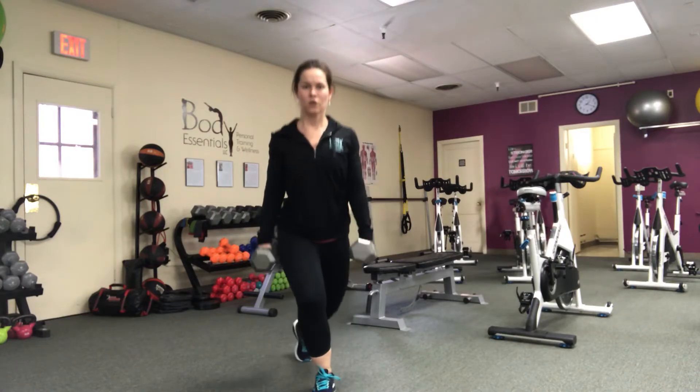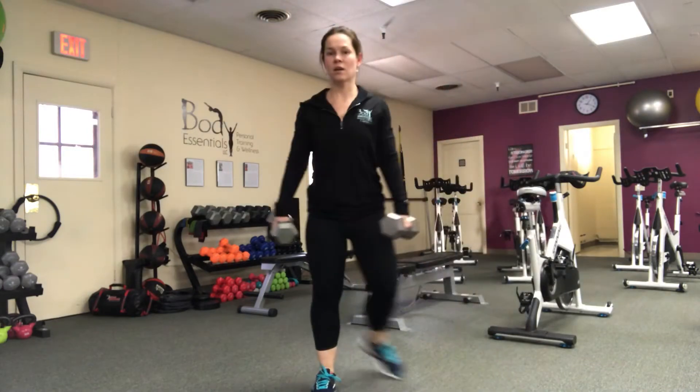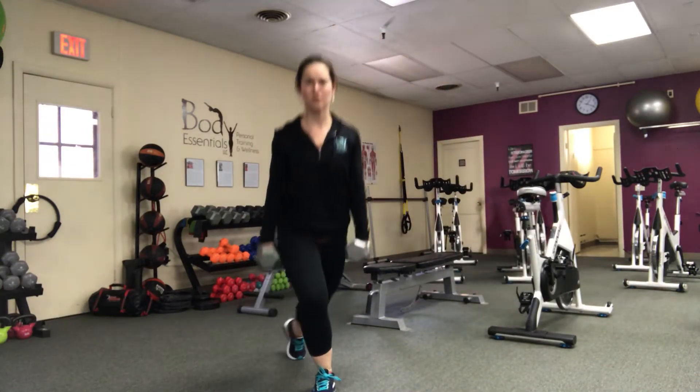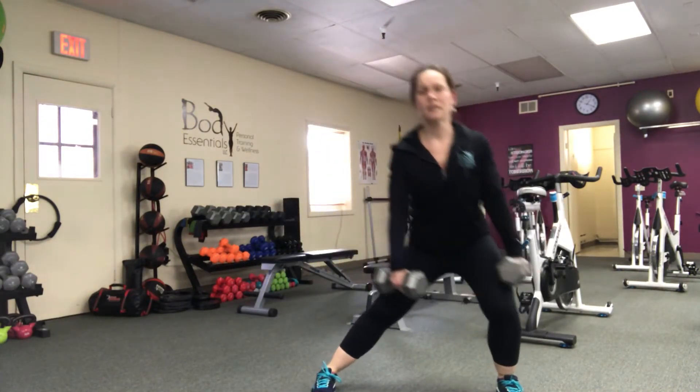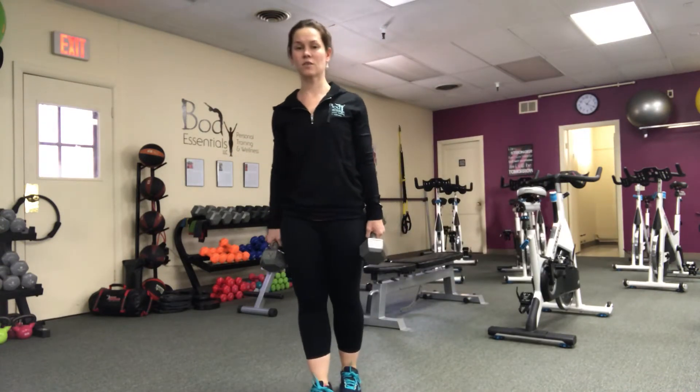And then curtsy into that long side lunge. Curtsy, long side lunge — 10 total, and then repeat on the other side.